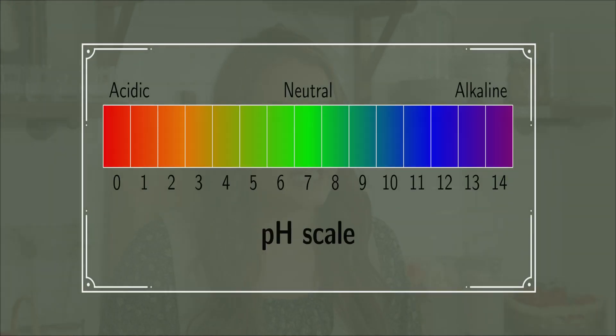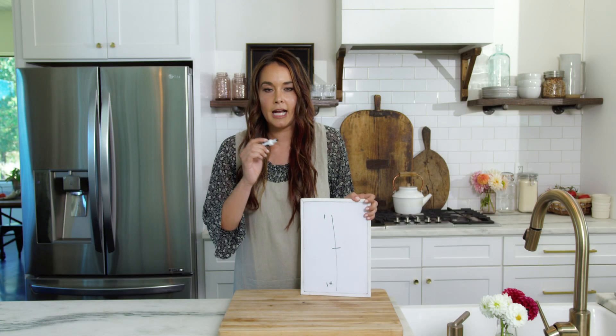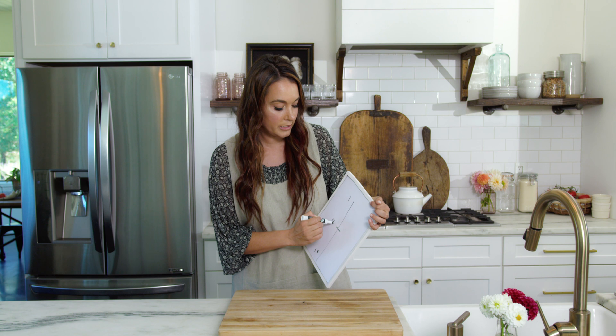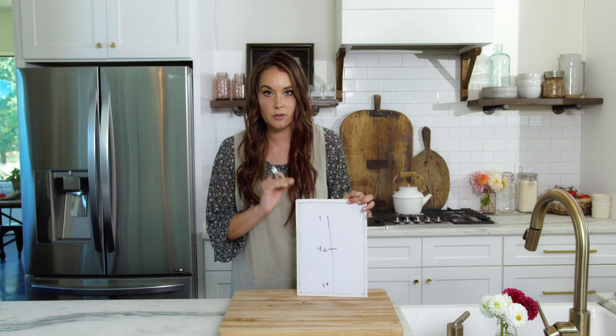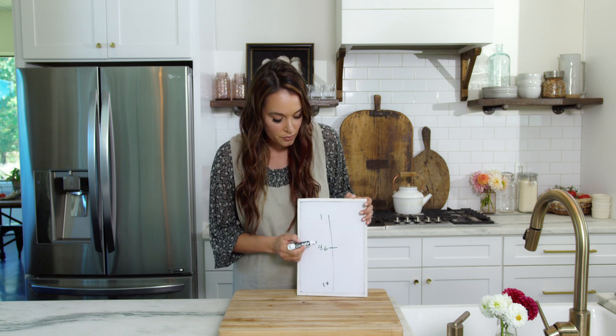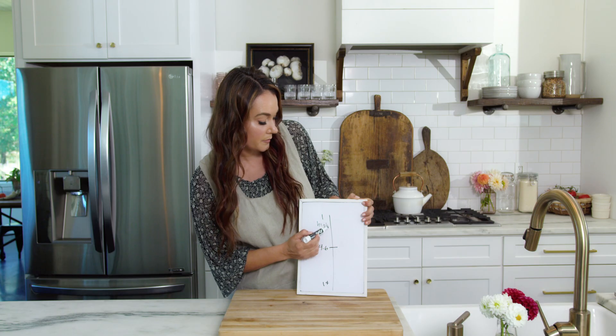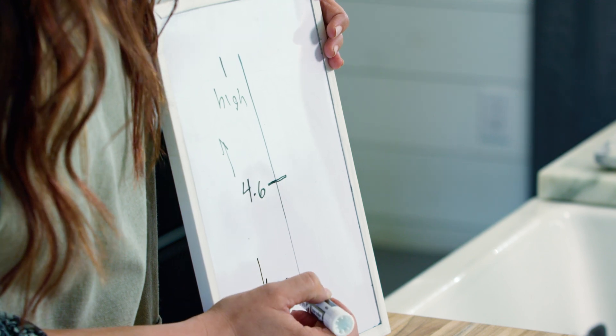Referring to the pH scale, you have a number one to 14. A pH of 4.6 is our middle ground. Going above that is high acid, and going below is low acid.